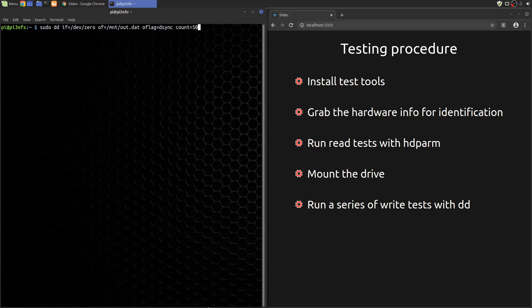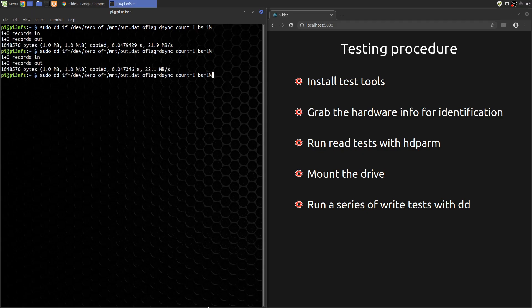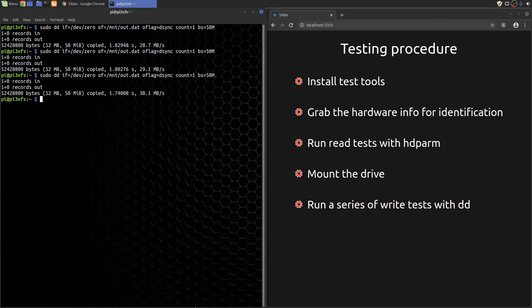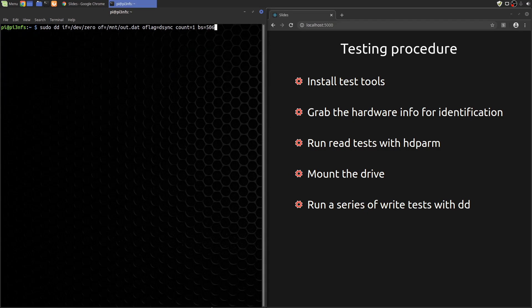For the next test, we'll write a medium-sized file — say 1 meg. Next, let's write a slightly larger file, say 50 meg. Finally, we'll write a 1 gig file in two chunks. I'm breaking it into two chunks because the Pi doesn't have enough RAM to write it in one.